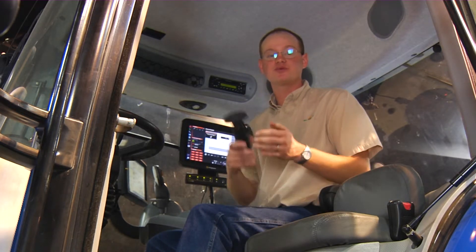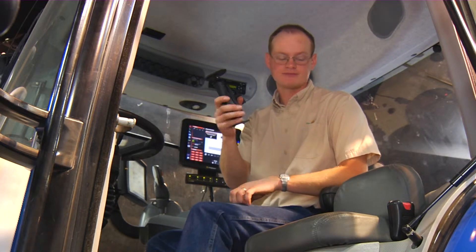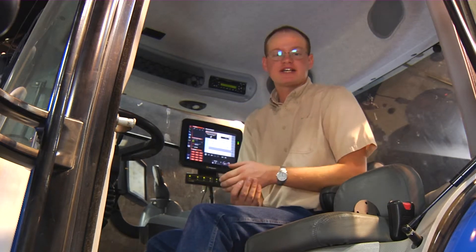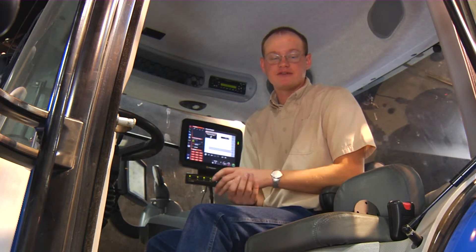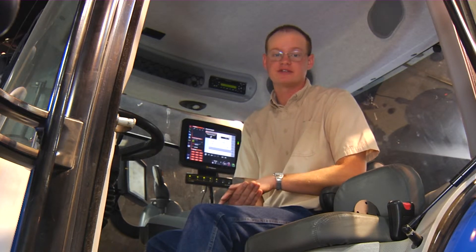As far as mounting the screen goes, we do ship a RAM mount with all the monitors and it will be in the box. I just ask that you put the screen in a place that gives you good visibility from the cab but also allows you easy access to the screen.